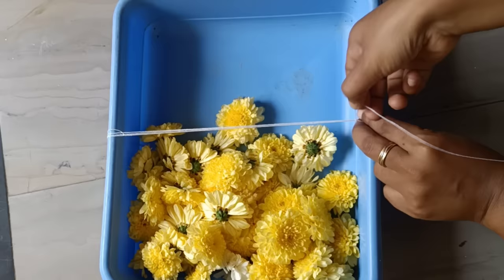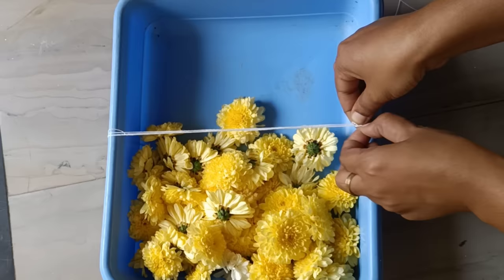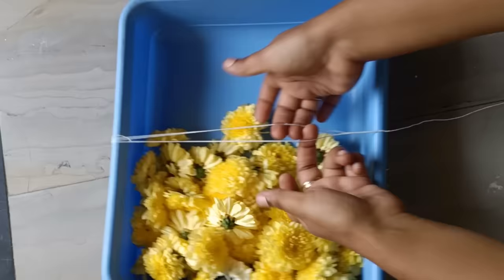If you have a knot, you will need a knot. After 4 folds, we will cut the knot. Then we will cut the knot again.